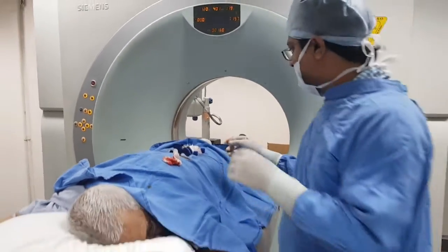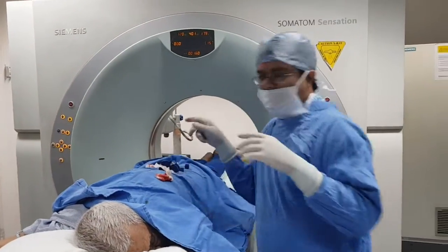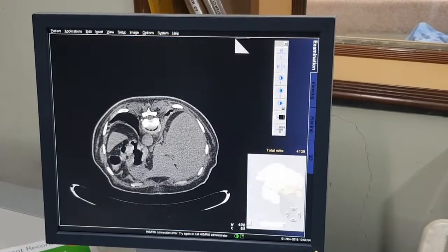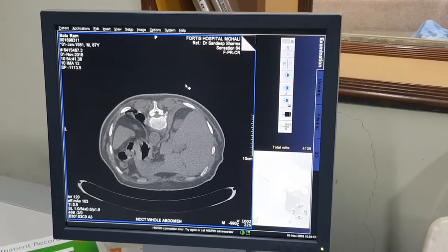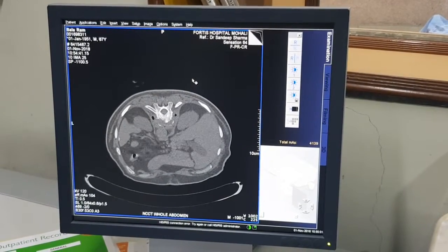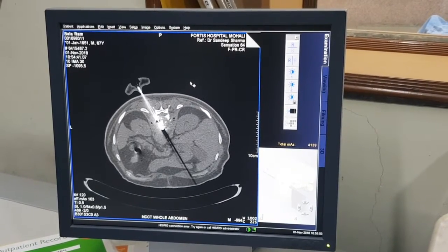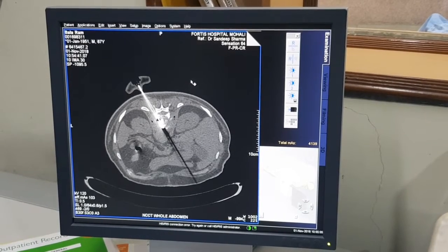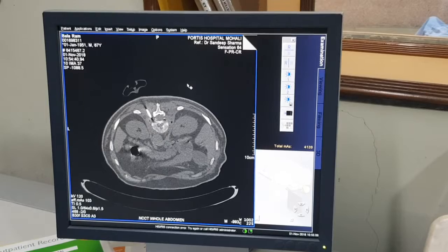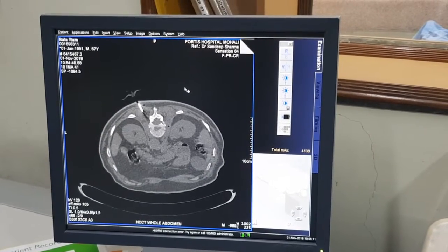Now we would like to see where we will remove both of them. See where the needles are. One is up to the vertebral margin, the other one also. So both are up to the vertebral margin — we will remove them now.